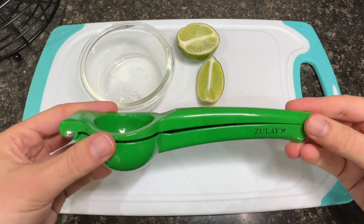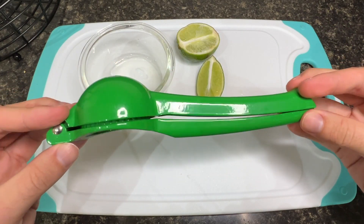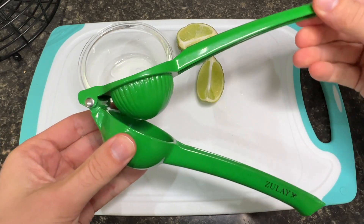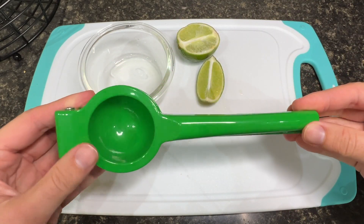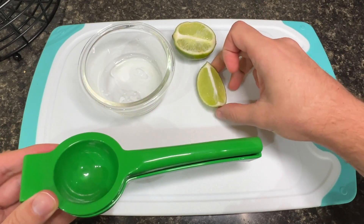Hey, this is Andrew, and today I'm reviewing the Zoulet Lime Squeezer. I'm going to answer some common questions that you might have that will help you make a fully informed buying decision. Plus, I'll demonstrate how this lime squeezer has really benefited my kitchen and cooking.